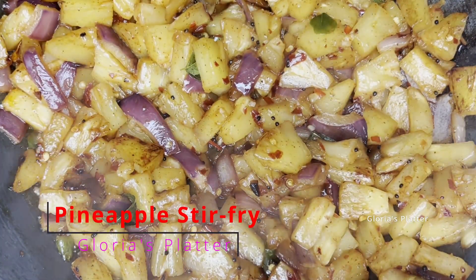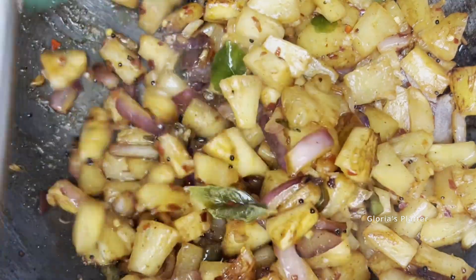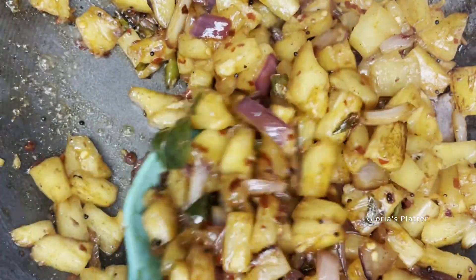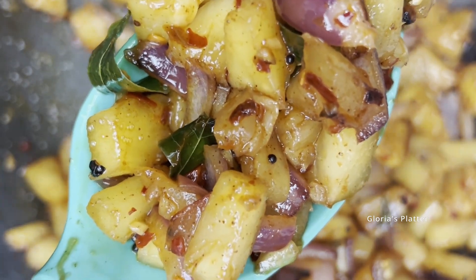Hi everyone, welcome and welcome back to Glorious Platter. Today's dish is this mouth-watering pineapple stir fry — I call this a rice puller. Let's see what we need to make a pineapple stir fry, Sri Lankan style.